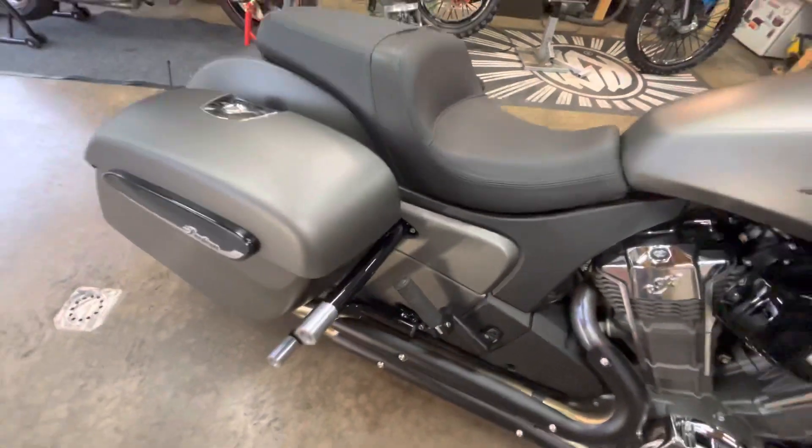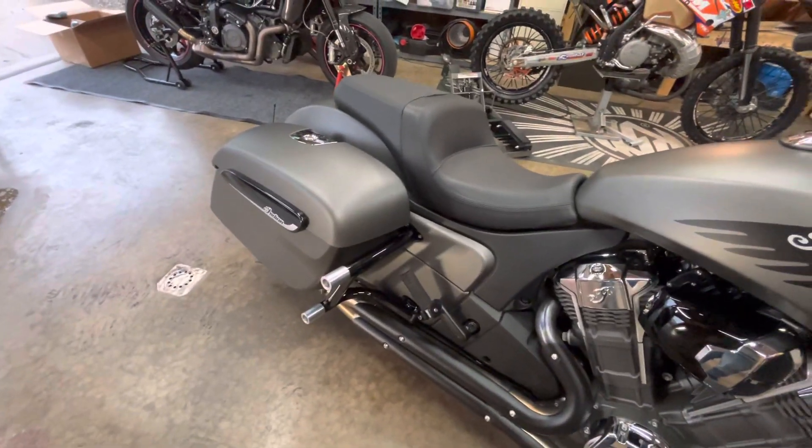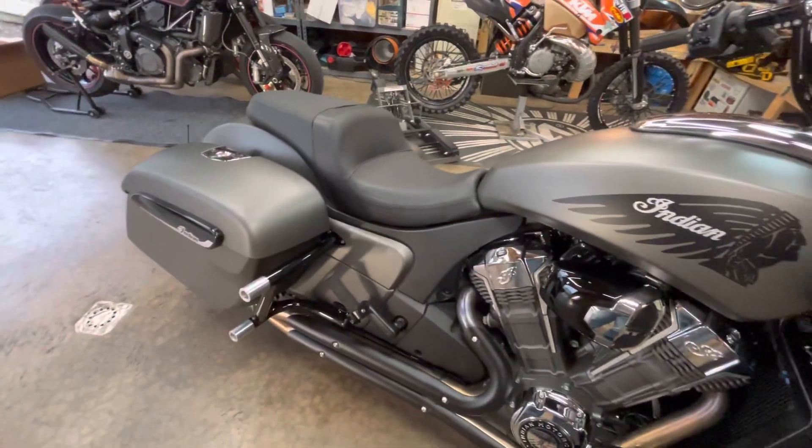SBC is a small shop — they make everything in-house in the United States, so it can take a couple of months. I ordered the rear bars at Thanksgiving and they just came in today, so cut them some slack.